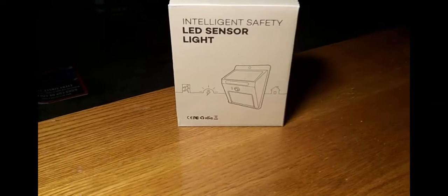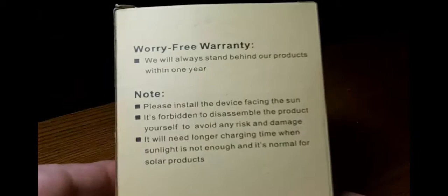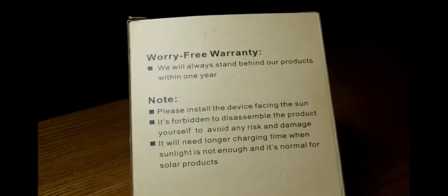Okay guys, here's the box you'll be getting it in. Nice recycled material. That was the light flashing — it came on because my hand covered the sensor up. Worry-free warranty — got to like that.